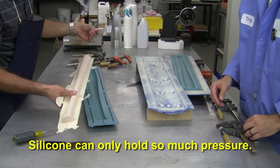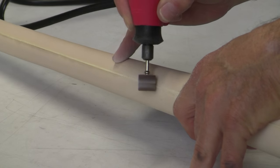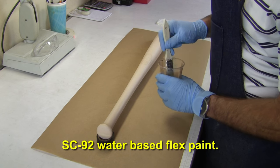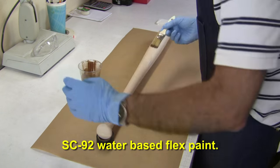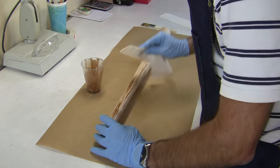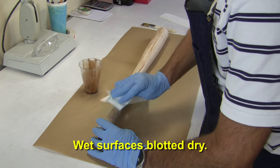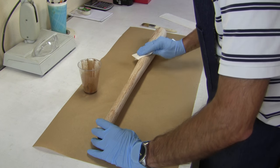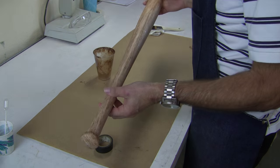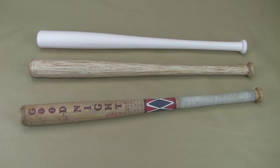Silicone molds can only hold so much pressure before they begin to distort. Now, to clean up the part and prepare it for paint — warm water and dish soap removes any mold release transferred to the part, ensuring better adhesion. Using a dry brush technique, we apply BJB's SC92 water-based flexible paint, pigmented with burnt umber water-based pigment. You can use latex pigments and acrylic paint with SC92 for a variety of colors. Wet surfaces are blotted dry with a towel to soften and blend the faux wood finish. When finished, we have a very convincing looking wooden bat prop that fooled quite a few people around the shop. With a little patience and artistic talent, you can turn this piece from average looking to an outstanding cosplay weapon prop.